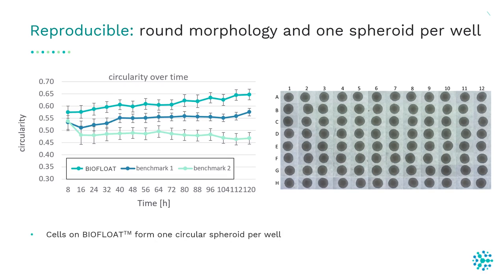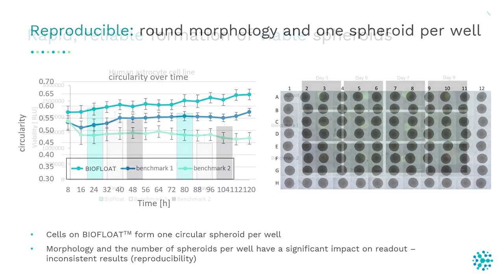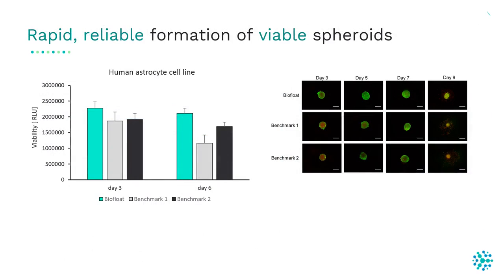In the BioFloat plates, only one spheroid per well was formed. The number of spheroids per well and their morphology have a significant impact on the readout — a higher number of spheroids per well or an irregular morphology can lead to inconsistent results, impacting the reproducibility of your assay.